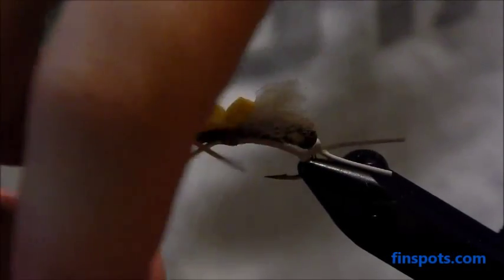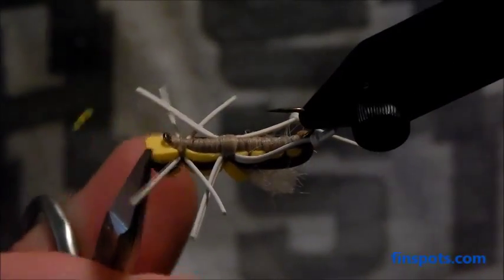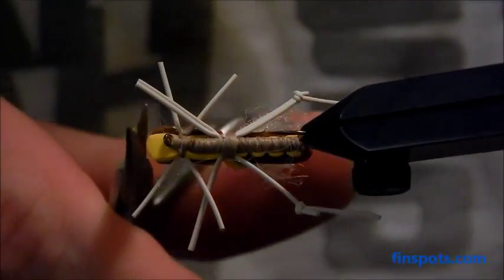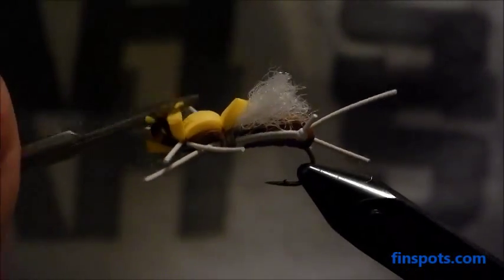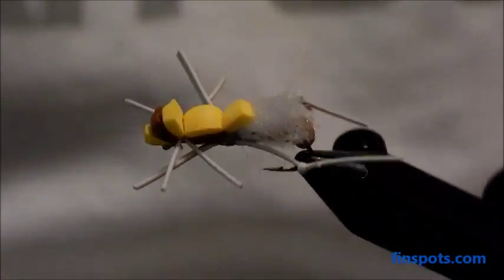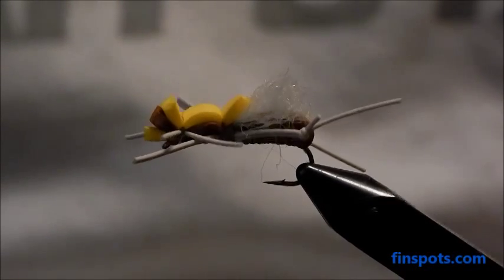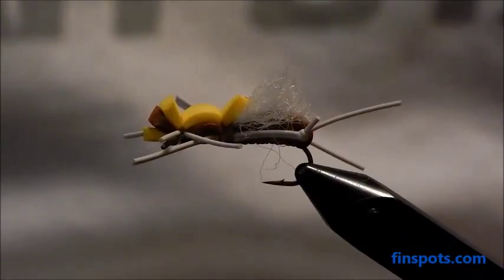The last thing I do is trim your foam at the head. I'll trim it about like this, then come underneath and round that bottom piece out so it doesn't have any sharp edges on it, and do a little bit to the pieces above it as well. And there it is — the finished Fat Albert. Check out more of our tutorials at FinSpots.com. We also have some fishing reports and other tips and tricks on our website. Have a good day folks.